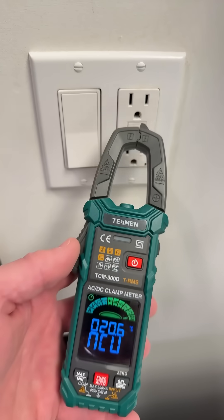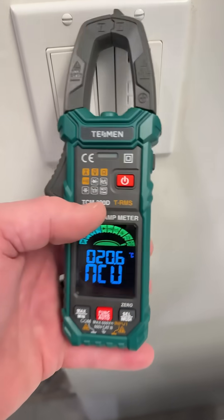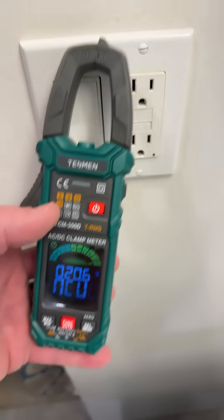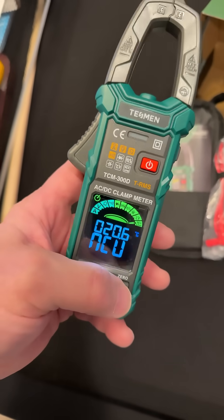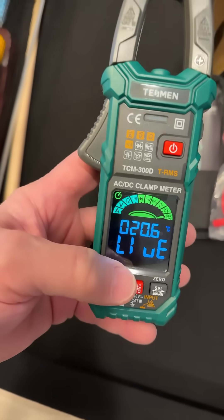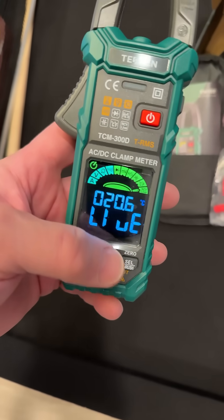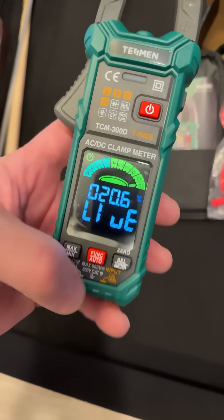Let's test that non-contact voltage thing — that's what it looks like. See the light light up? The difference between non-contact voltage and live is: live, you put one lead in and then touch the terminal. That way you get a better idea. Non-contact voltage could give you a false reading — it might not pick it up. But if you put the live lead in...